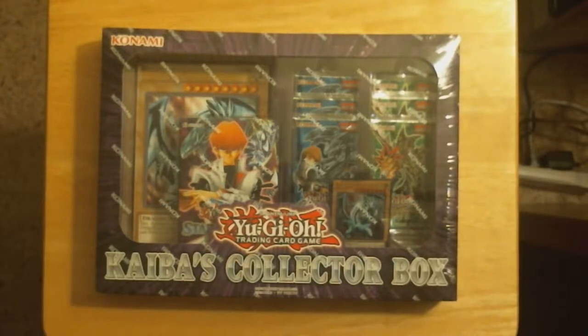What's up YouTube? This is ZenZero and I got another Yu-Gi-Oh! opening, this time the Kaiba's Collector Box.